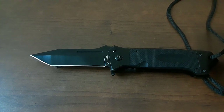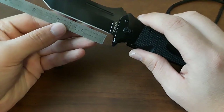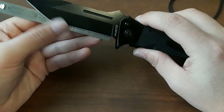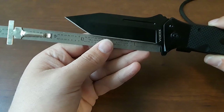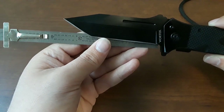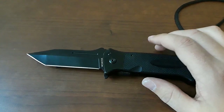We already read off a bunch of specs in that title, but let's go ahead and measure this guy. Going back to the edge here, we are coming in about three and a half inches. If we go all the way back to the scale, we're coming in close to 3.7 inches. So yeah, big knife.